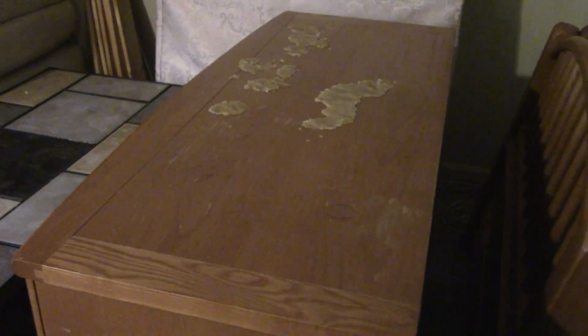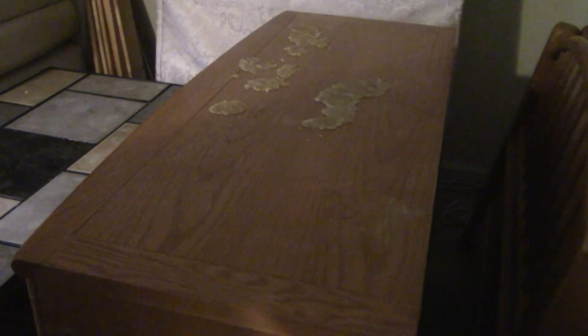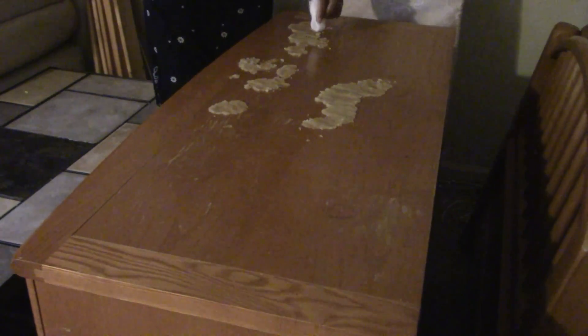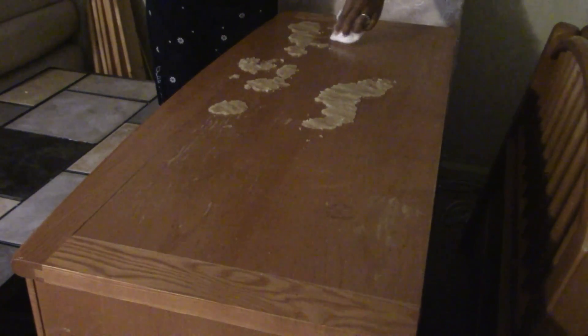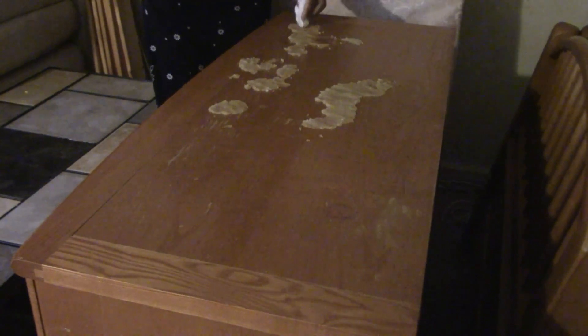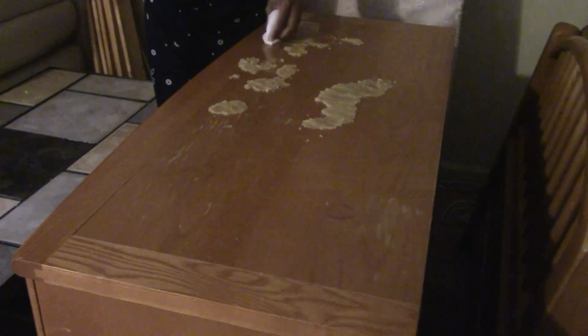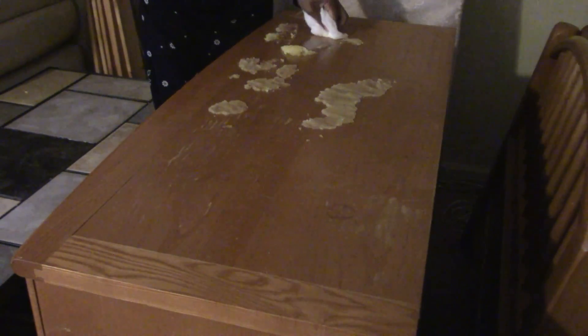Here's what it looks like while I set the timer for five minutes and wait. Once the five minutes were up, I took a simple piece of cheesecloth and started to move the salt and olive oil solution over to another part of the dresser that had damaged spots on it. I reused the same solution on different parts of the dresser, only letting it sit for five minutes on the damaged areas.